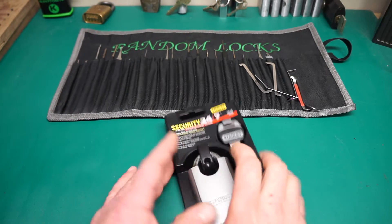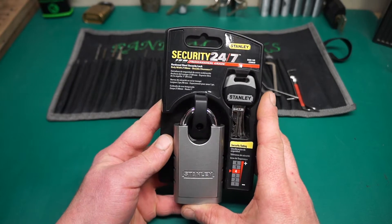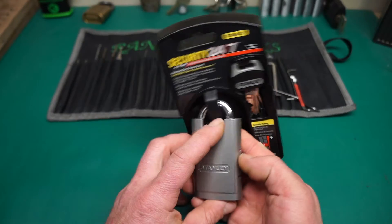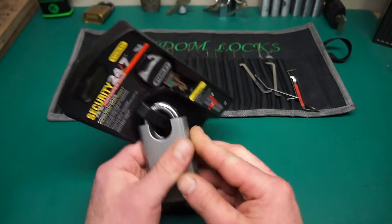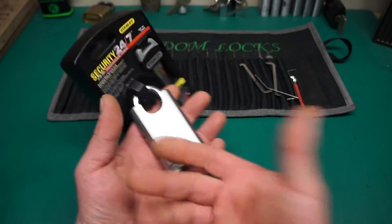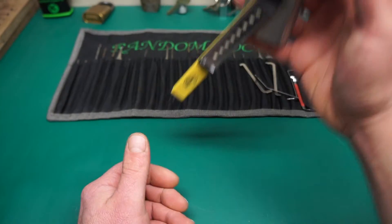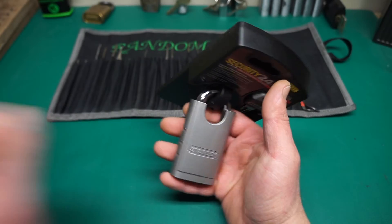How are you doing people? Random here. So today I got this in the mail — it's the Security 24-7 by Stanley. It's got a 50 millimeter wide body, one inch shackle hole. It is an amazing lock actually — really, really heavy. I'm going to say it's steel, and yes, she's steel. So: steel body, brass core, hard cut shackle.